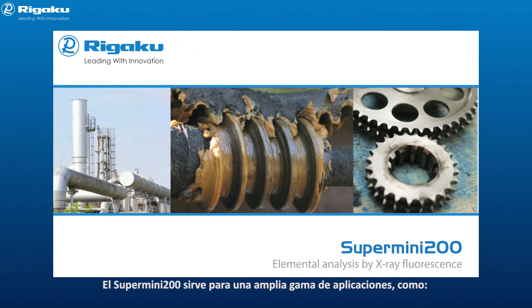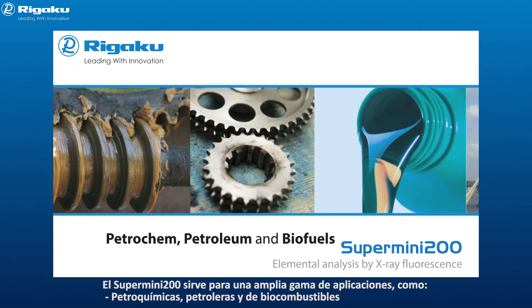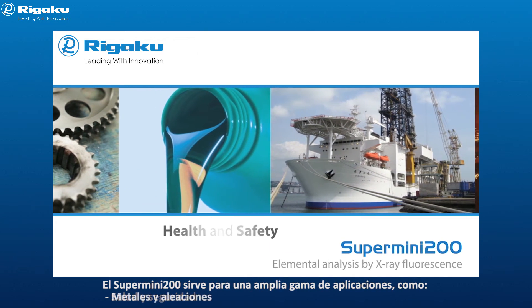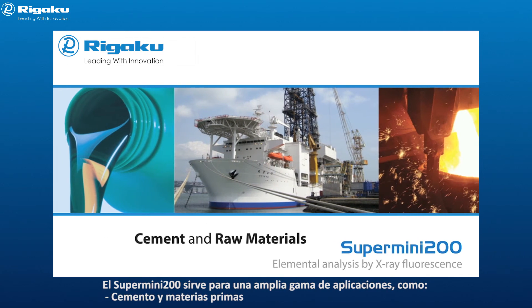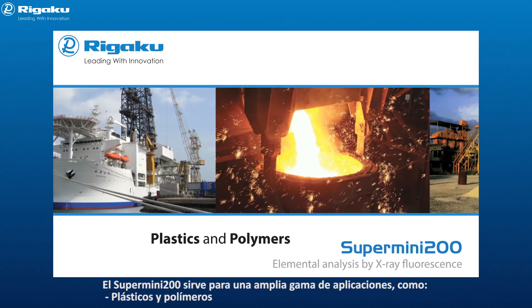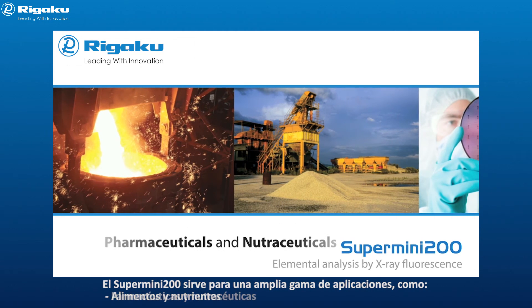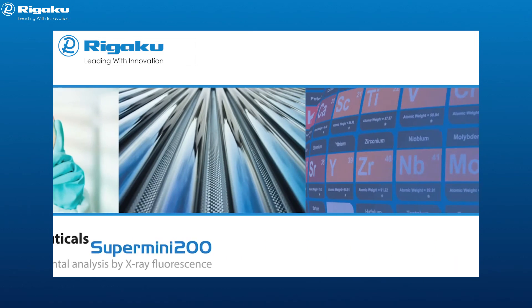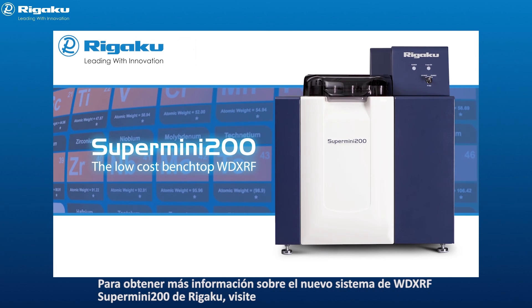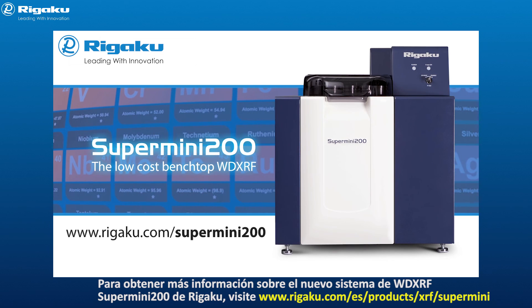The Supermini 200 is useful for a wide range of applications, including petrochem, petroleum and biofuels, lubricants and additives, health and safety, metals and alloys, cement and raw materials, layers and thin films, plastics and polymers, mining and refining, foods and food ingredients, pharmaceuticals and nutraceuticals. For more information about Rigaku's new Supermini 200 WD XRF system, please visit www.rigaku.com/supermini200.